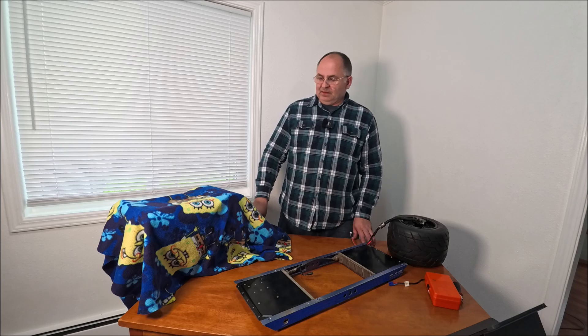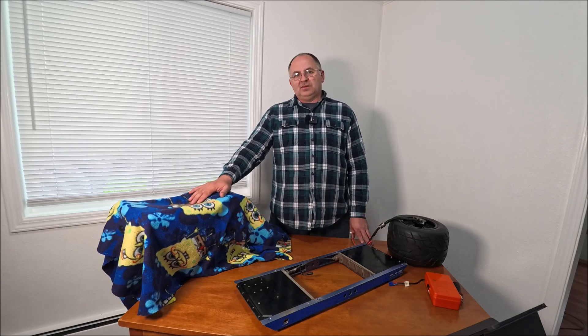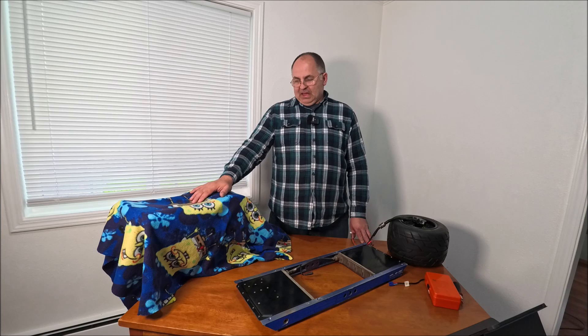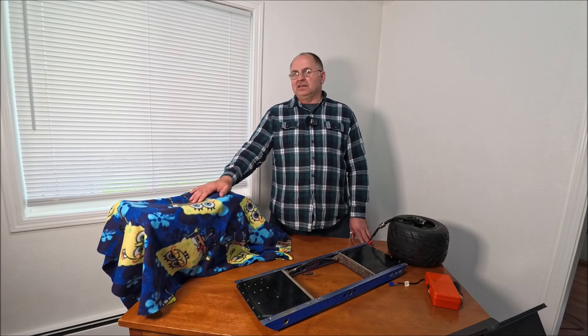Hi guys, it's Victor and welcome to our channel. Today I'm going to introduce my new custom-built one wheel, which I was secretly working on for the last couple of months. It's my secret project and I'm pretty sure it will not be disappointing. I've been riding one wheels for my fourth season now and I really love it.